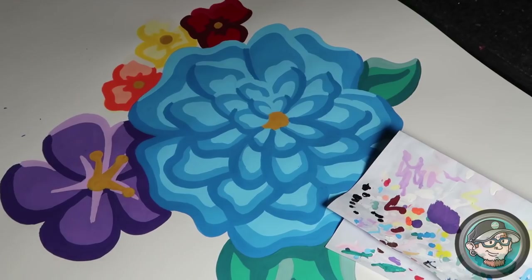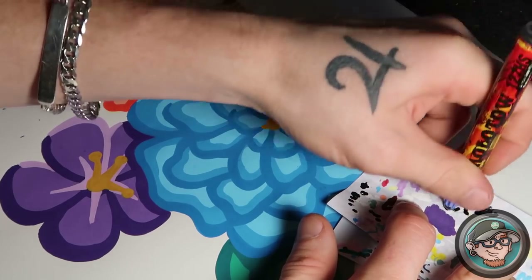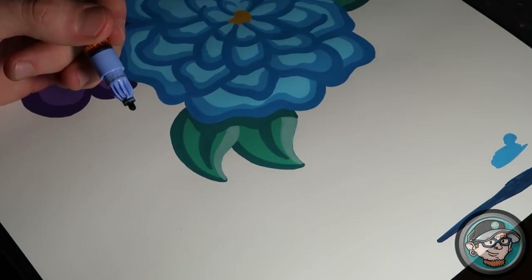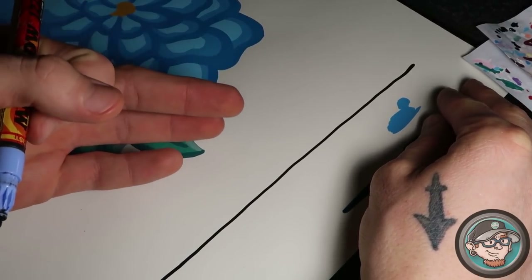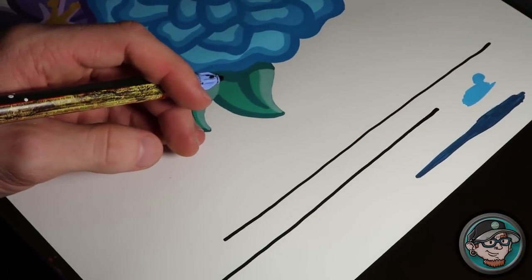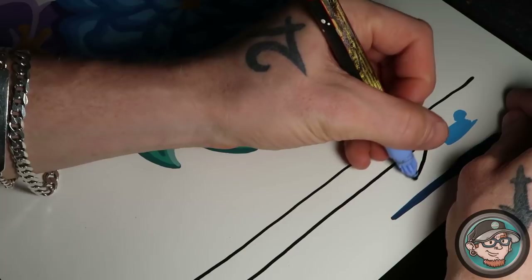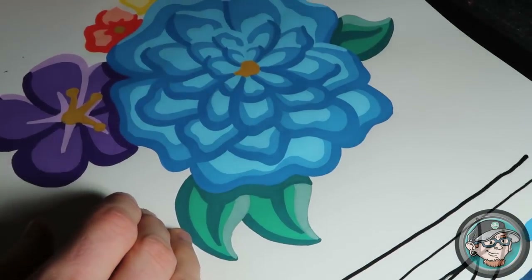That's three layers of shading and three layers of base. Next step is line work. Line work is, in my opinion, one of the most important steps. If you don't have clean lines your art is going to look bad no matter how beautiful the color is. If you can't do clean lines yet, practice them. To do a straight line: lock your wrist and use your arm to pull back — don't move your wrist, or you'll get a curve.